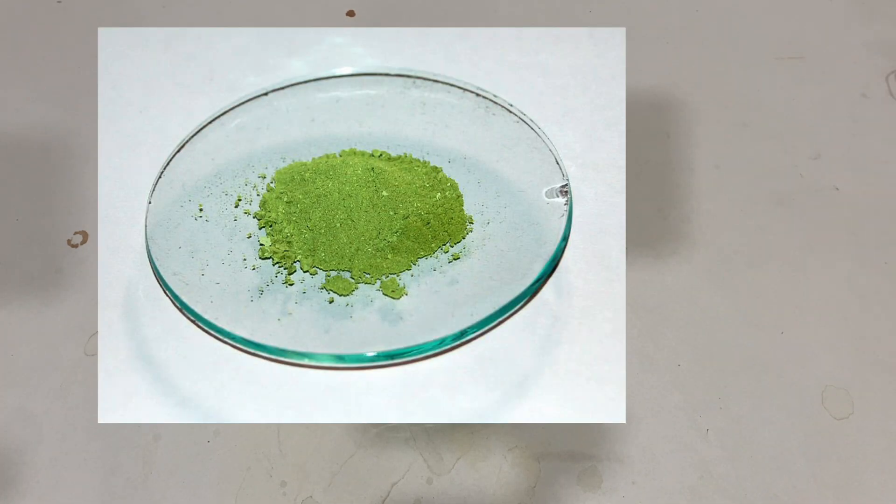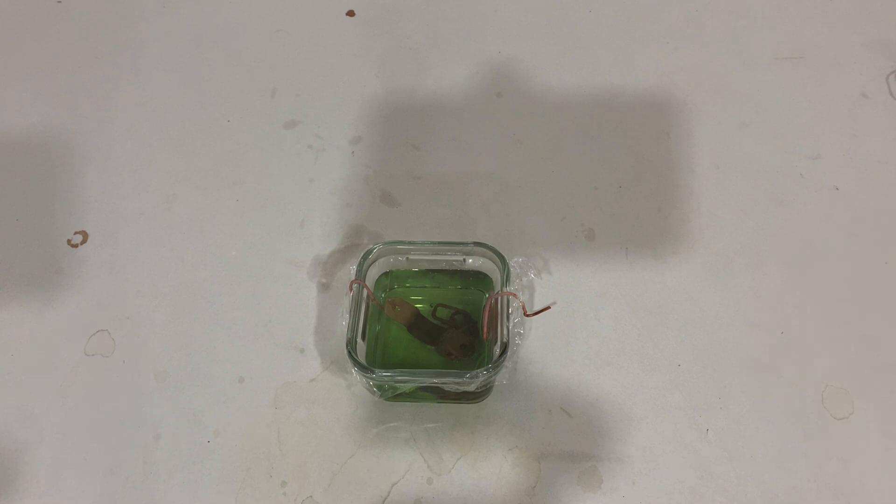It's clearly cuprous chloride because it's green. There's another type of copper chloride salt which is blue, and this is green. So yeah, this is cuprous chloride.